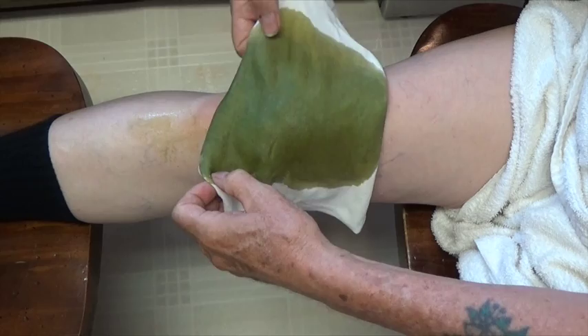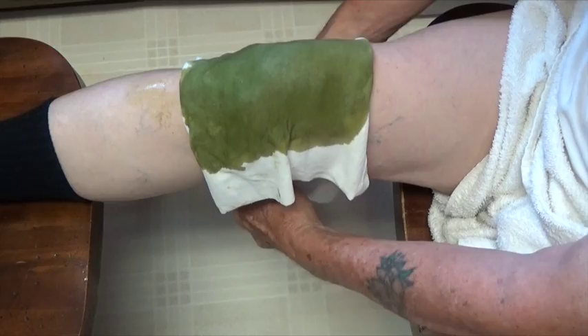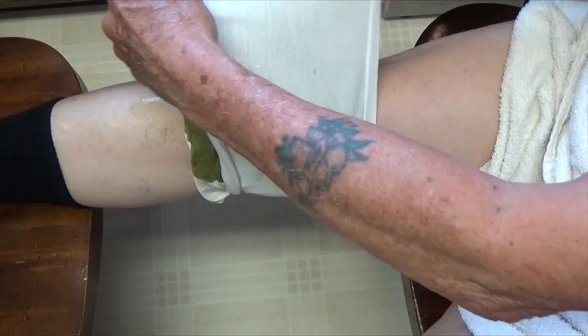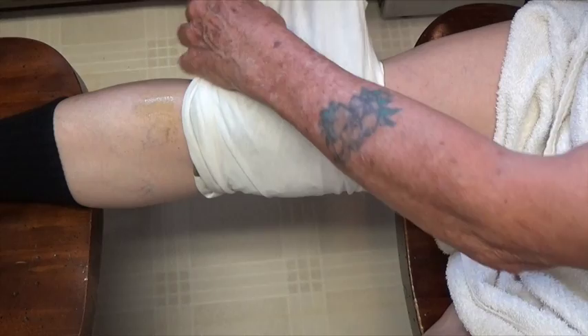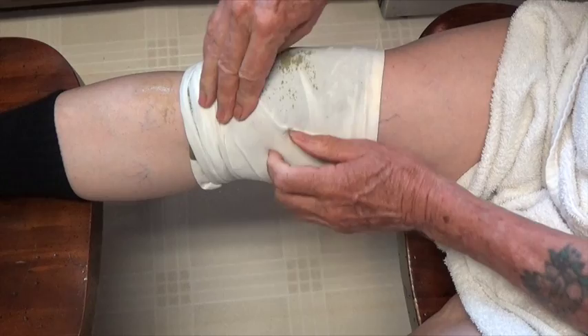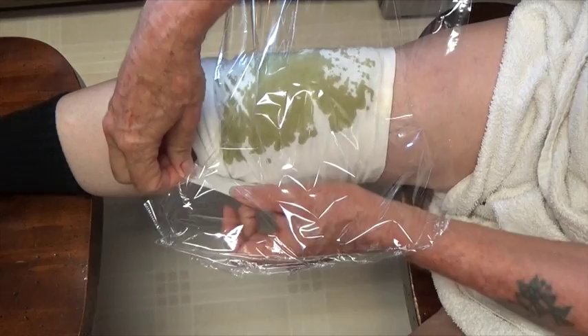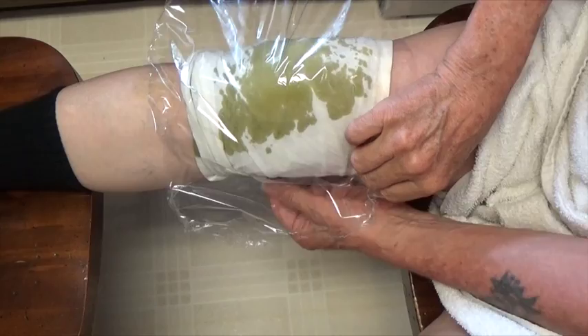I want you to concentrate on the comfrey poultice and not on my old knobby knee. I'm carefully draping the comfrey poultice over the injured part of my leg. It would have helped if I had one of those bandages like they wrap around your arm when they do a blood draw, but I didn't, so we'll do what we can. Now I'm going to put two or three wraps of saran wrap or some kind of food wrap material to help hold the bandages in place and to help control a little bit of the dripping.